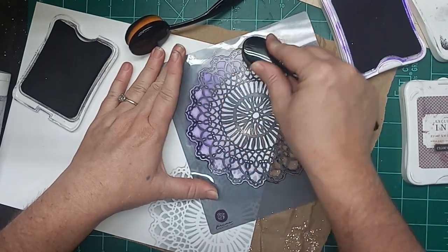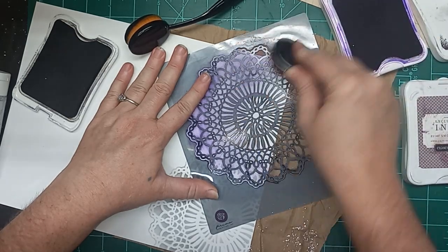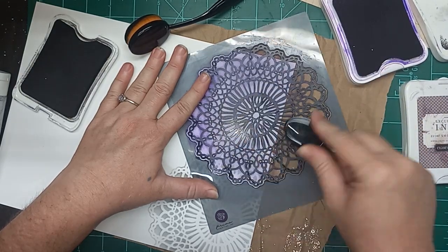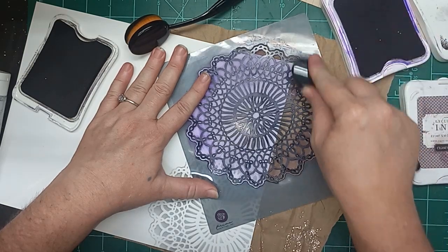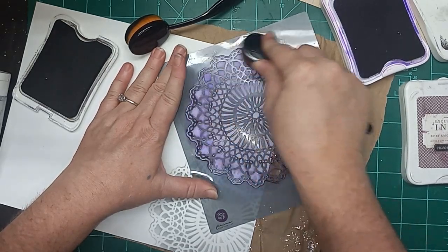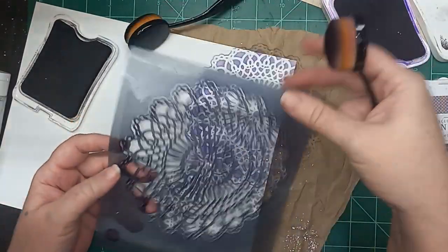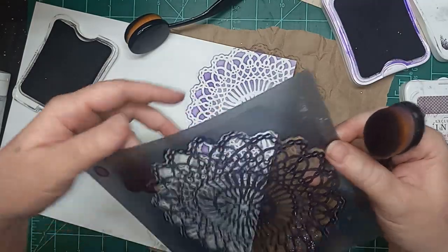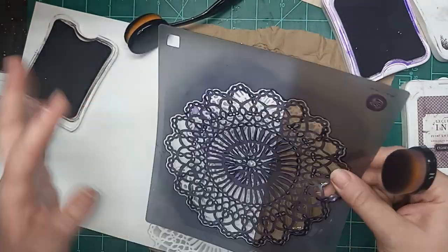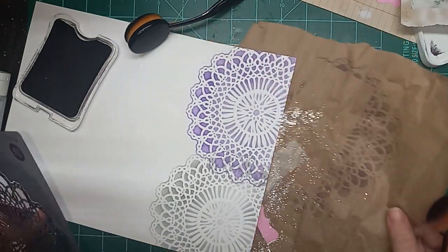That's super bright - super bright purple. I always forget that the Hydrangea is so much brighter than what I think it's going to be. I really like overlapping them and doing the two-tone colors. This is my only Mandala stencil at the moment. I had another one - I used it so much that it's coming apart, this part used to be attached right there. I ruined it, used it so much that it was just not workable anymore and I had to throw it away.